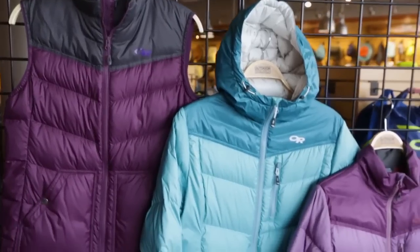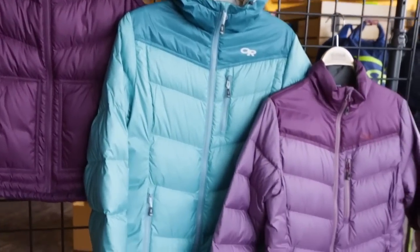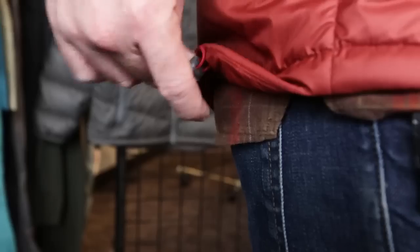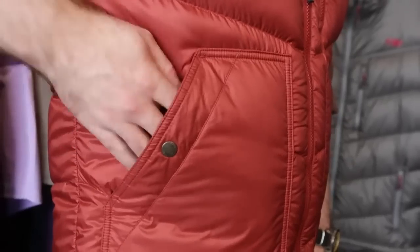We offer a vest, a jacket, and a full-zip hoodie, and also on the women's side, a parka that has a little bit more length and coverage. Some of the features of our new Transcendent collection include zip-secure chest pockets, adjustable hood, adjustable hem, and on the vests, great patch pockets for a little bit more style. This is our new Fall 18 Transcendent collection that's been fully updated and is better than ever.